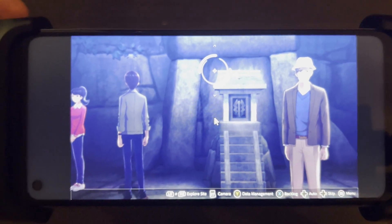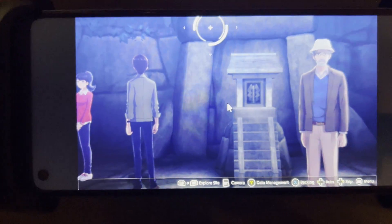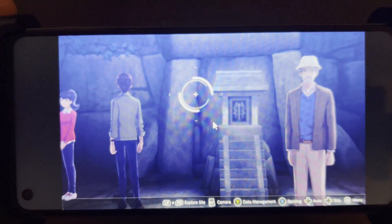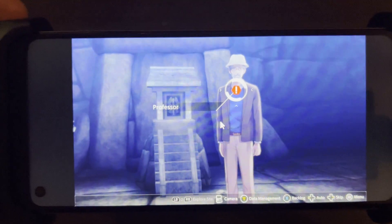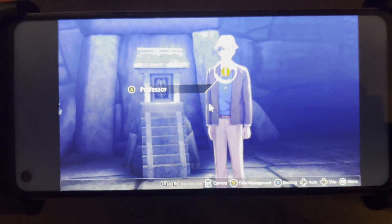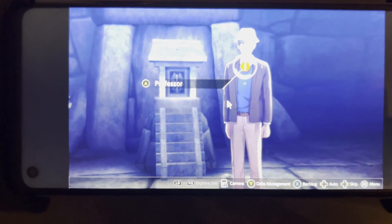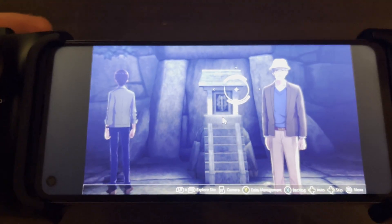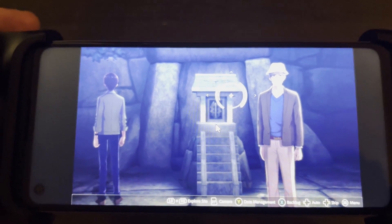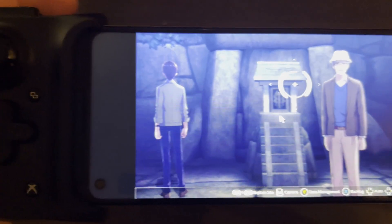Something like a first-person shooter — I did mess around with Gears of War — and there was a little bit of lag, it was a little bit tougher. A visual novel game like Digimon Survive would almost be perfect to play on the go, even outside the house, even if your internet's not that good. What will happen is some artifacting where the resolution goes down, though it's hard to see the quality on this camera setup.